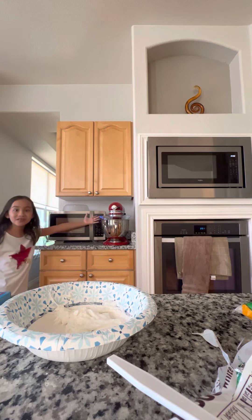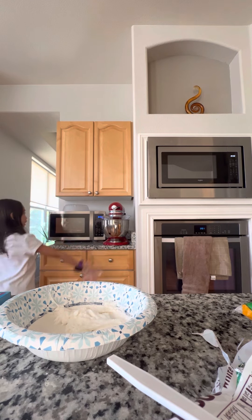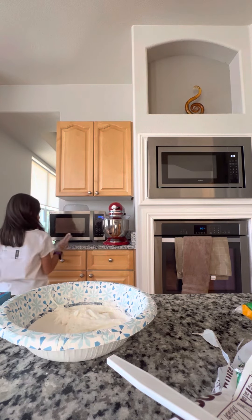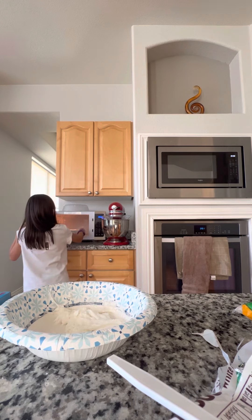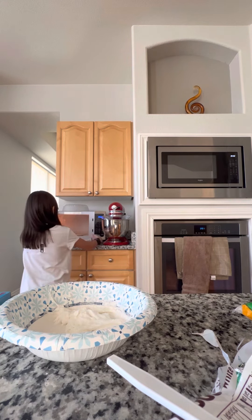It's almost done. 13, 12, 11, 10, 9, 8, 7, 6, 5, 4, 3, 2, 1. Okay. Make sure to wear mittens with this, kids.